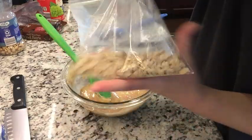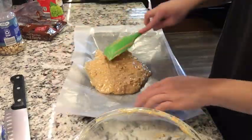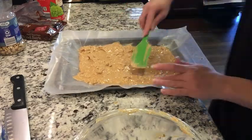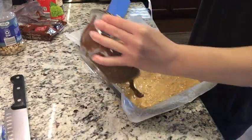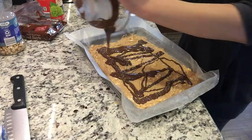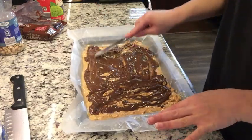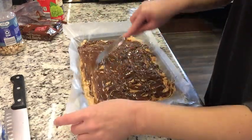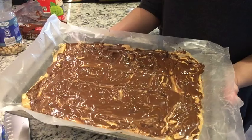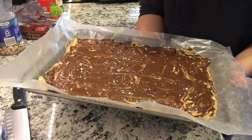Alright, now we're going to make it chunky. I don't know if I made it as pretty as I was supposed to, but it's okay — it's going to be great. I'm going to pop this one in the fridge and figure out which one I'm going to do next.